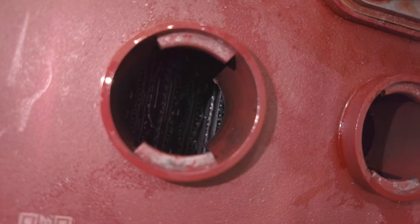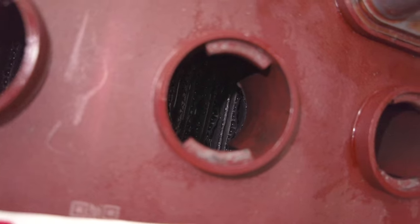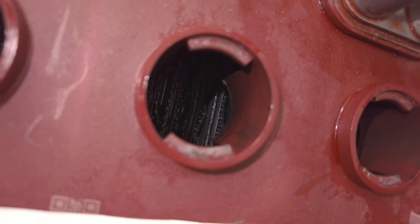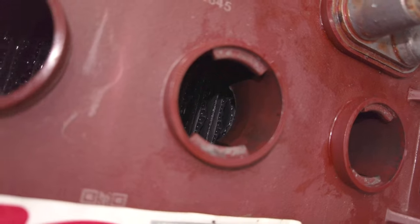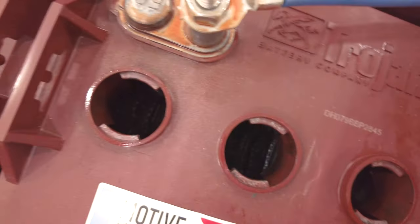Down inside you can see the metal plates, and there's a plastic lip that goes down to those metal plates. Those metal plates are what need to be covered when watering, and that plastic lip needs to have the water below it so there is room for when it starts to boil.